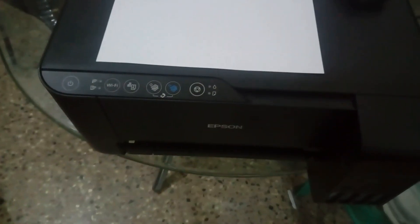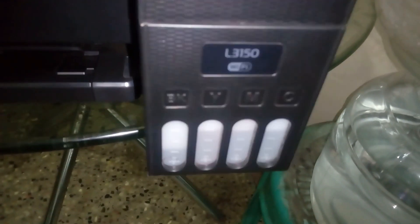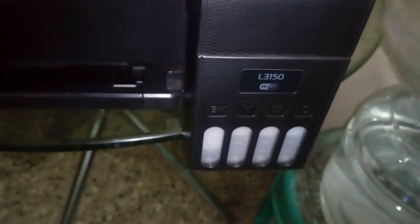Hello everyone! Today we are going to show a video about print facts. This is the Epson L3150 printer. In this printer, we are going to configure the menu of Wi-Fi settings.